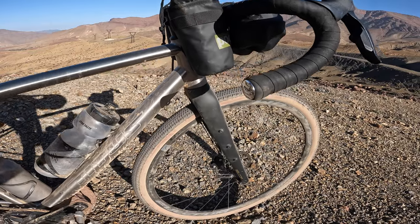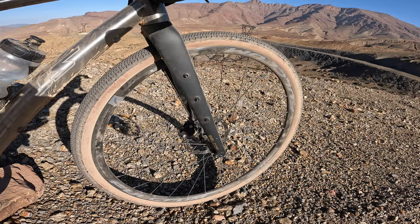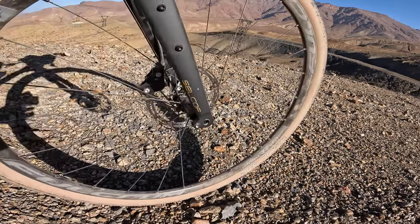That Selcof fork there — full carbon fork — with the trouser mounts, cage mounts, whatever you want to call them, an extra bit of luggage on there, plus you've got mudguard mounts if you need them.